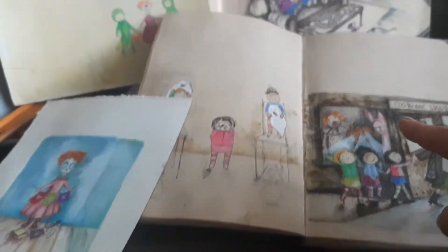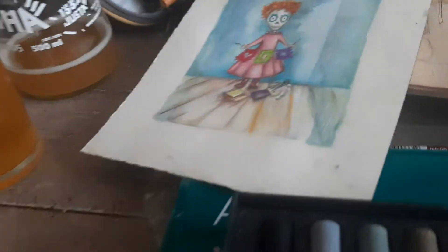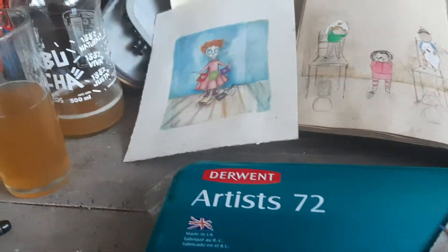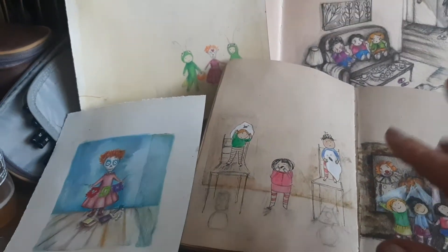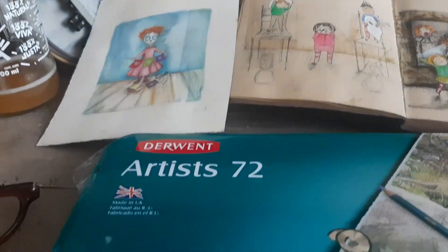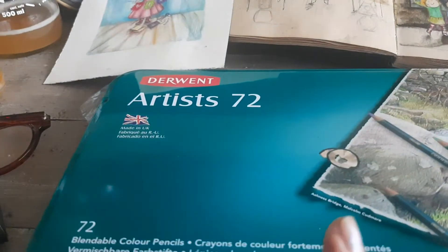I'm working with Prismacolors, which are my favorite pencils, but they are quite soft and I needed something for detail. Plus, I don't have my ideal substrate here in Chile, which would be like this mixed-media paper, so I'm experimenting with different papers and different materials.